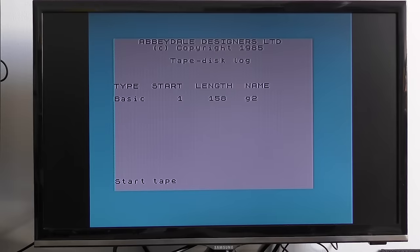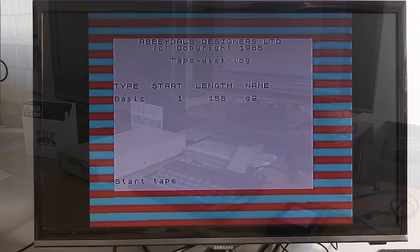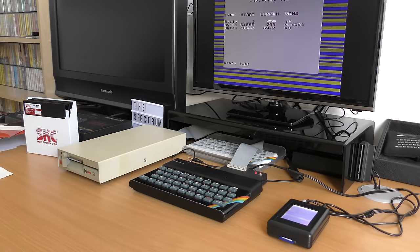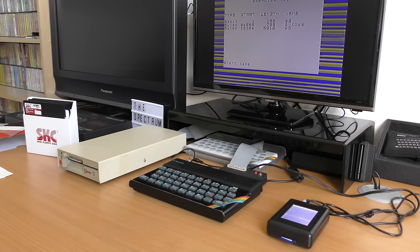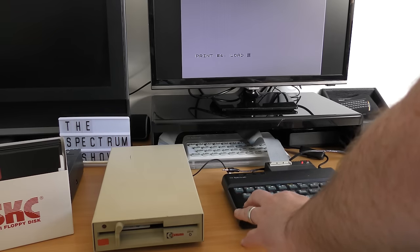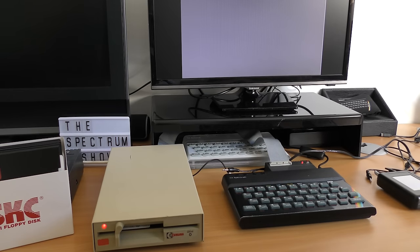When it gets to the end, though, it didn't ask me to stop, which was odd — until I read the manual. What this actually is is a batch copier: it takes the contents of a file loaded from tape and copies it straight to disk. When I tried to load the program back, it didn't work. It hadn't actually converted the loader to work with the disk. So again, this is a bit of a letdown. I was hoping it would convert the loader to load and save to disk, but it didn't. This means you have to go into the files and modify all the syntax to make it work with the disk interface.